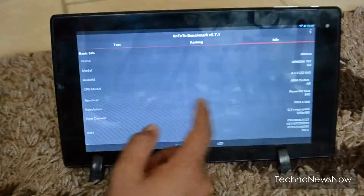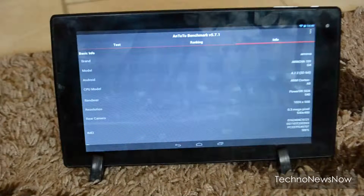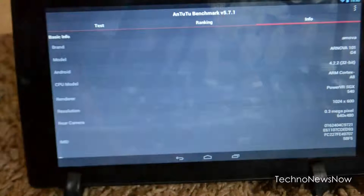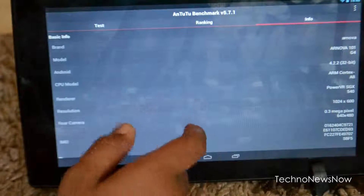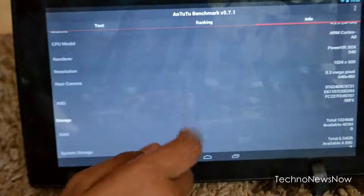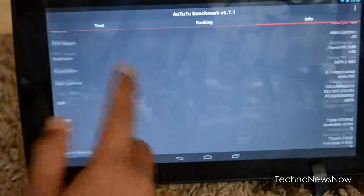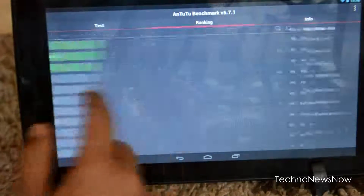The front camera is 0.3 megapixels, which is really bad — not good at all. The processor is 32-bit. The memory is 1 gigabyte of RAM and 8 gigabytes of internal storage.